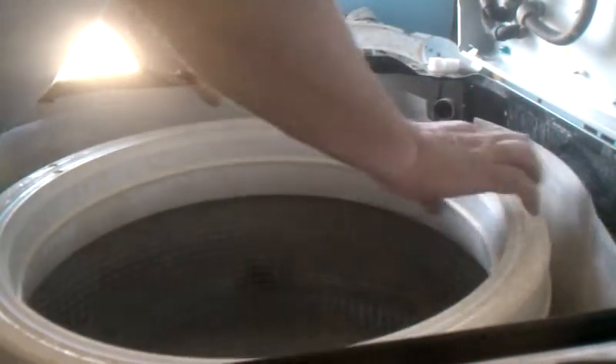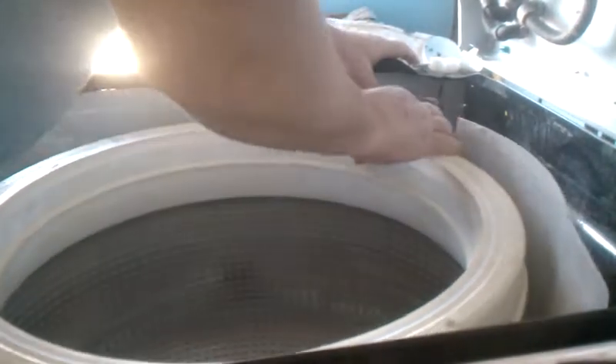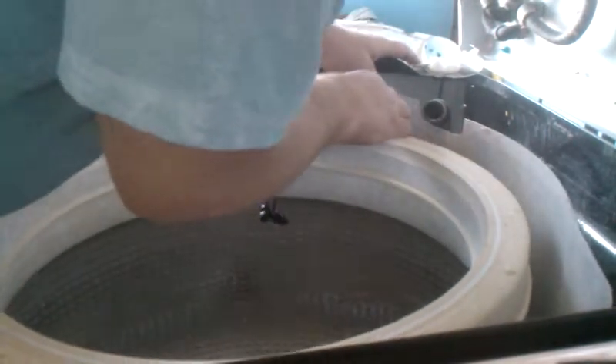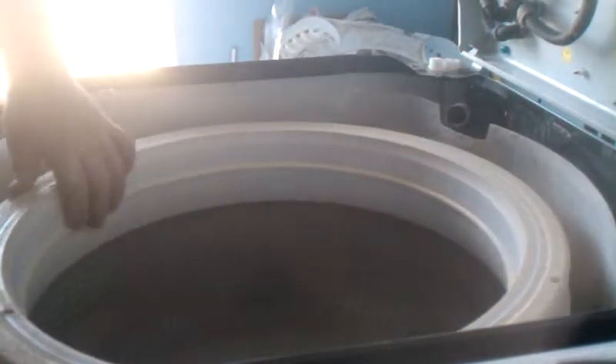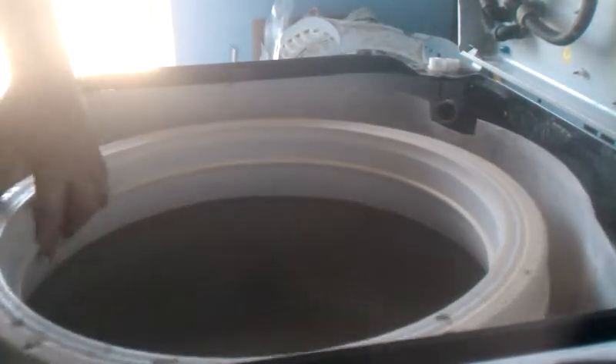Okay, so down in between the outer tub and the inner tub, I'm looking to see if there are any obstructions. I've gotten down in there and I don't see anything — doesn't appear anything is jamming up.